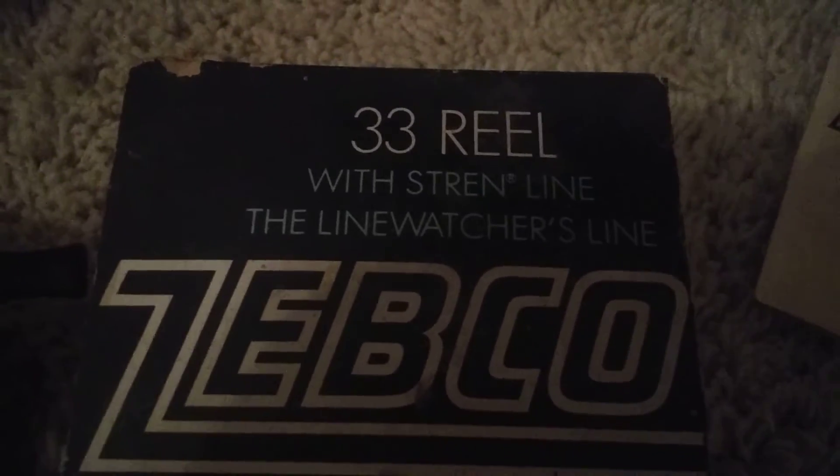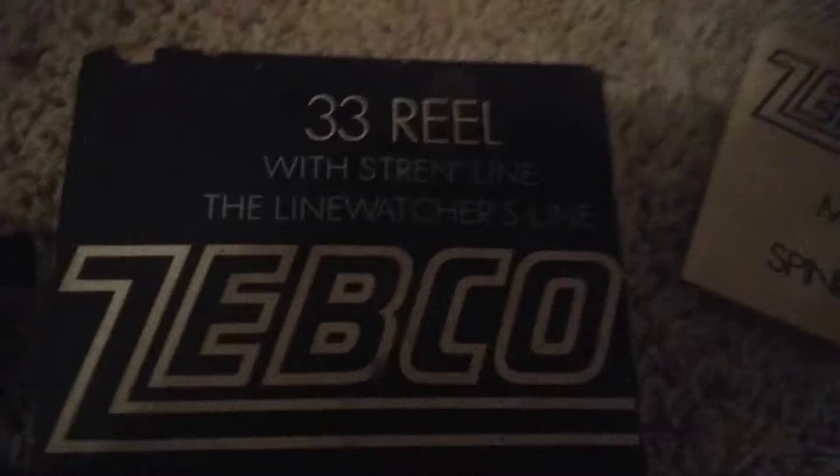Hi everybody, I'm showing off one of my old Zepco 33 reels that I recently got — it even comes with the manual.